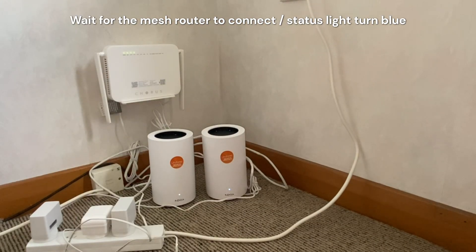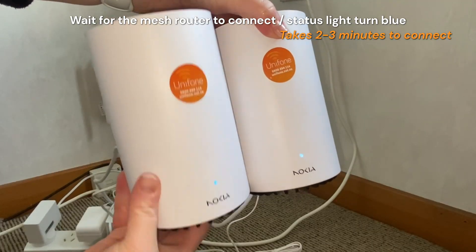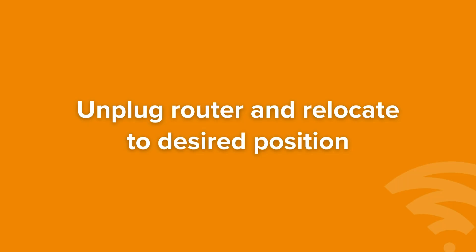Once this has been done, a series of lights will appear on the meshing router until eventually it goes the same colour blue as the original router. Then it's ready to be placed in the desired location.